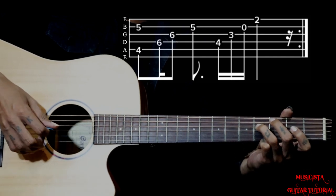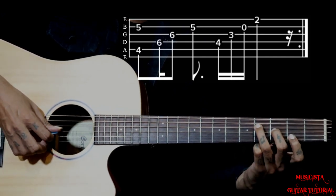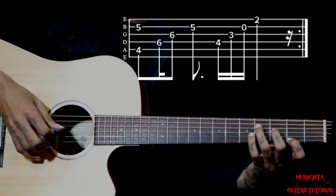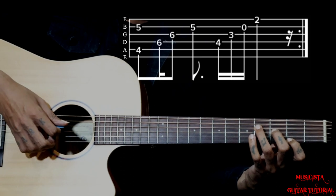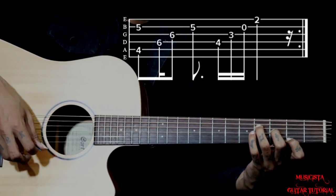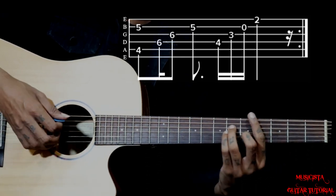For the F sharp 11 chord, ring finger is on the 4th string 4th fret, middle finger is on the 3rd string 3rd fret, then keep the 2nd string open, then 1st string 2nd fret. Holding that, pluck 4, 3, 2, 1. That is coming from C sharp minor.